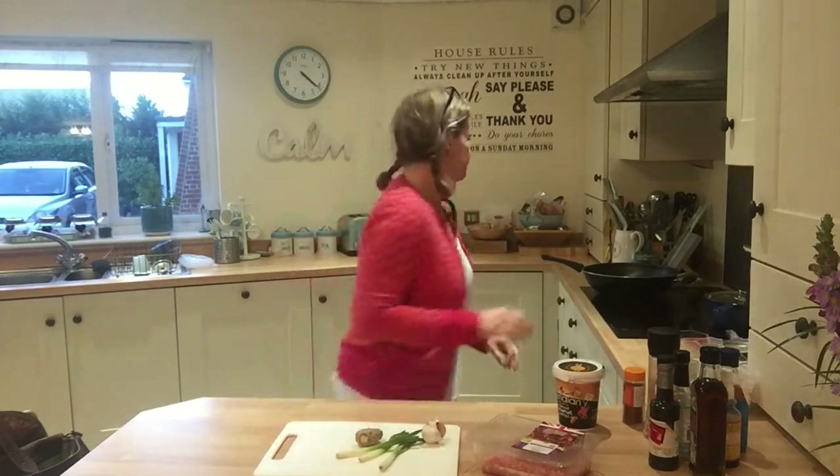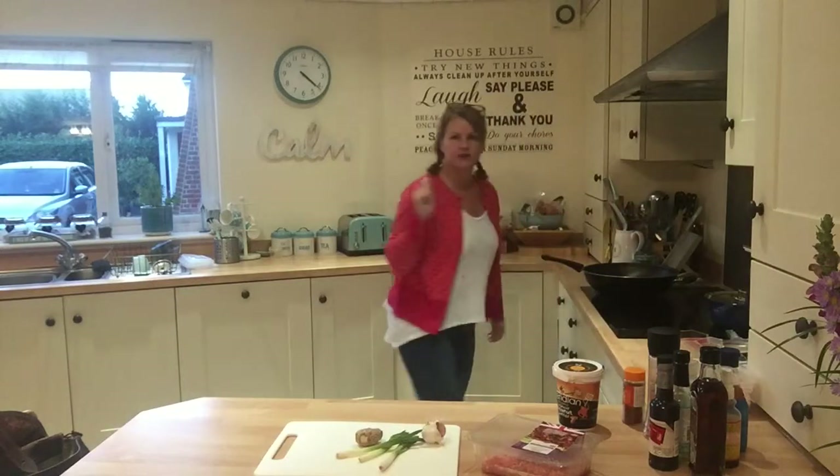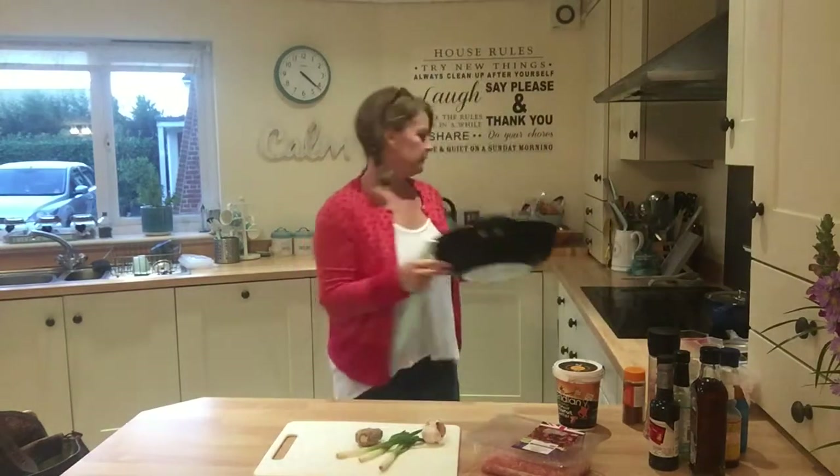You might have had something like that in a Chinese restaurant or PF Chang's. I'm going to do my version — my version is obviously a WTF version, because it's what's in the fridge. I always have an idea of what I'm going to do, then I go in and it's like, oh, I haven't got that. So we're going with what I do have. First off, I've got my big wok.